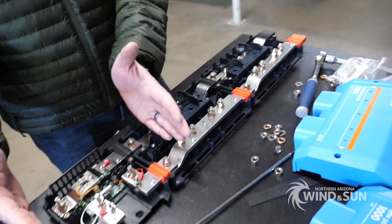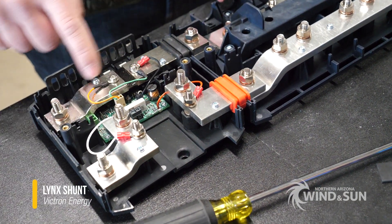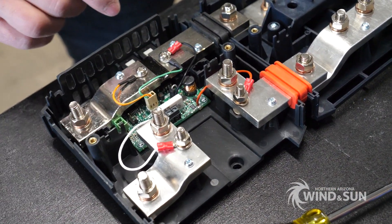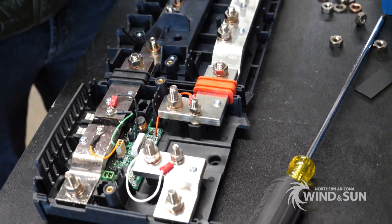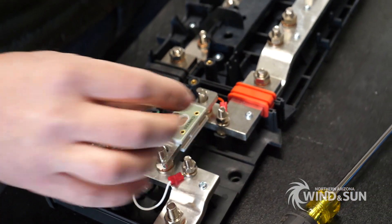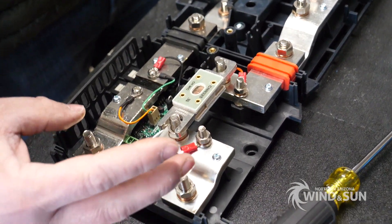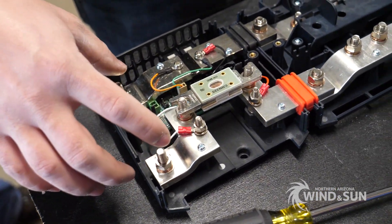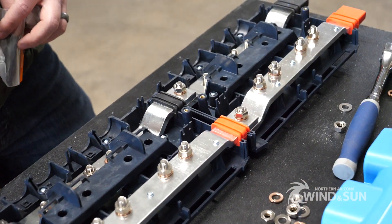This here is the shunt — the Lynx shunt system. It's measuring current down here on the bottom section; this is the actual shunt and the circuit board that monitors the current. This section up here is where the overcurrent protection goes. This is a CNN fuse, and for this project we're going to use a 325 amp CNN fuse, which is essentially going to bolt in here. Our loads will connect onto these terminals here — for example, the inverter, the charge controller, and the rest of the equipment pulling DC loads off the batteries connected over here, to supply power to the rest of the system.